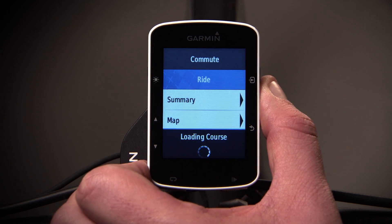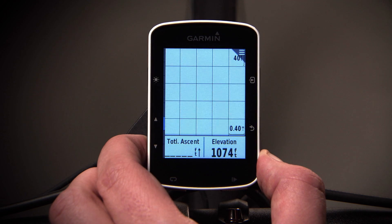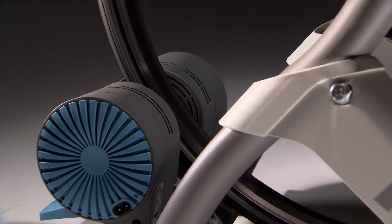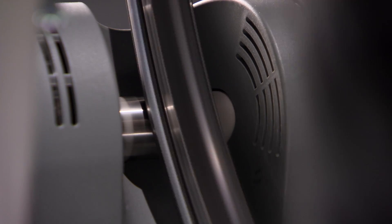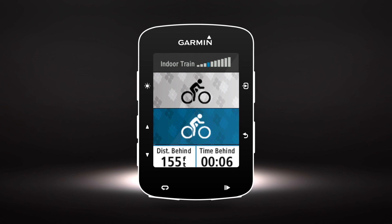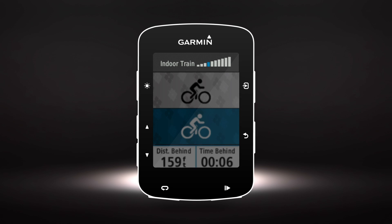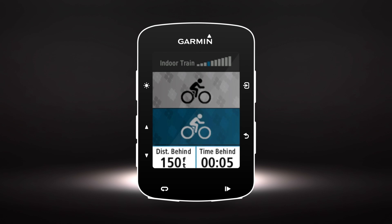Select Ride and follow the on-screen instructions. When you're ready to begin, press the Start button. The trainer will increase or decrease resistance based on the elevation profile. Press the Down button to scroll to the trainer screen, where you'll see the current resistance level as well as your distance and time ahead or behind your virtual partner.